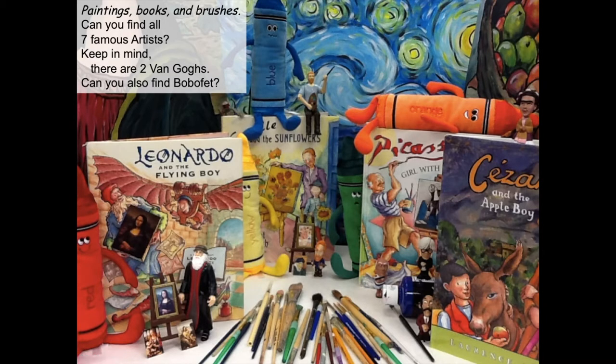I set up some books and some paintings and spread out some paint brushes and placed everything just right. See if you can find paintings, books, and brushes. Can you find all seven famous artists? Keep in mind there are two Van Goghs. Can you find the Boba Fett? Technically, there are three artists in here for the second or third time because they're actually on the front covers of the books.